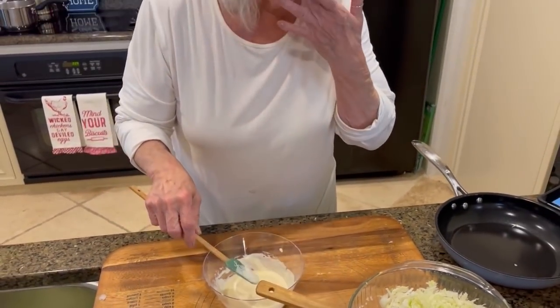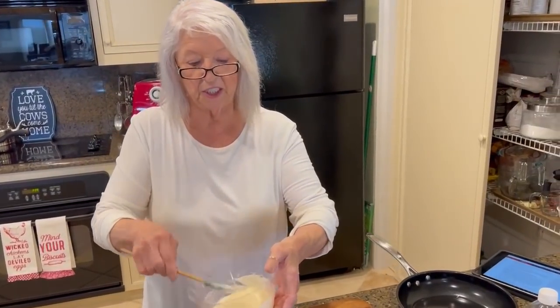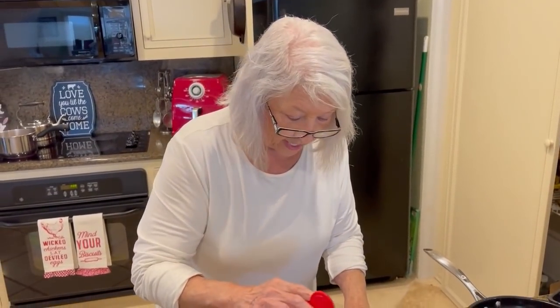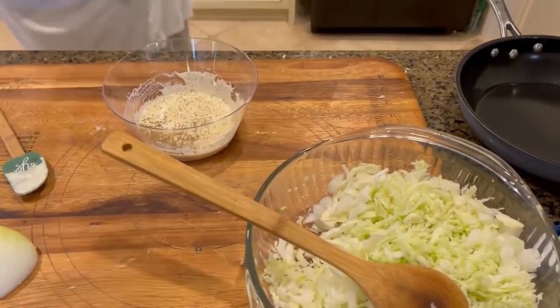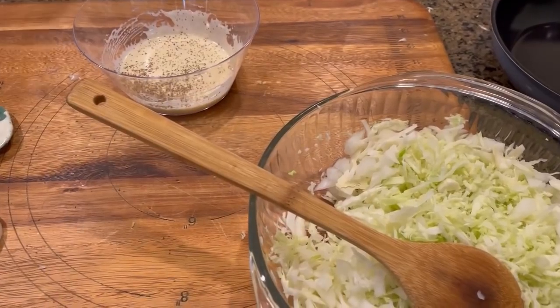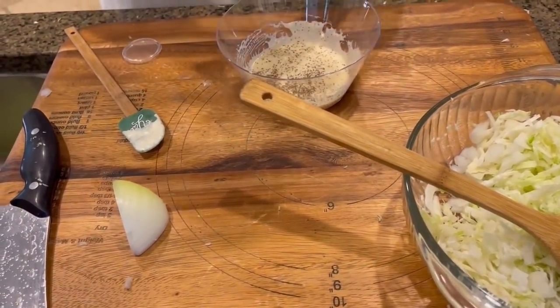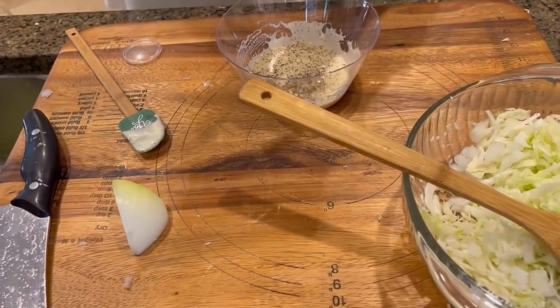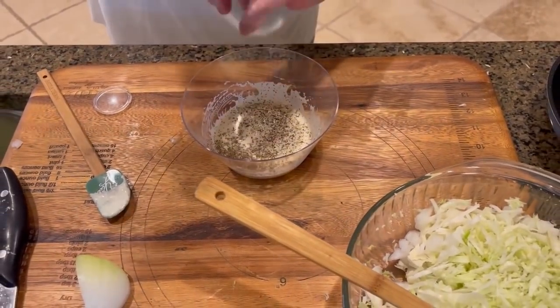All right, let's see. Do you think it's sweet enough, Eddie? Yes, it definitely has a sweet taste. Okay, I'm gonna add some celery seed just to kick this up a little bit. And I'm gonna add some black pepper. This is kind of a slow way to get pepper, isn't it? We want to make sure it's vinegary enough.